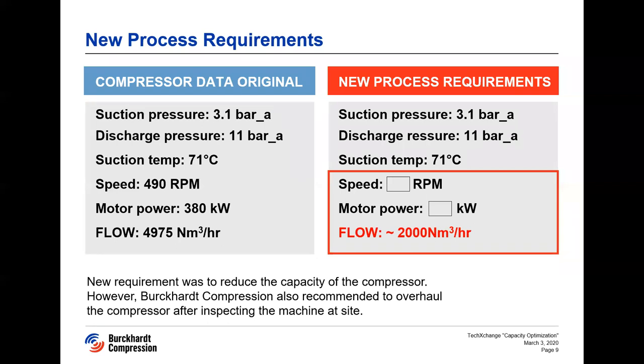In the end, after the site visit and the inspection of the compressor, Burkhard Compression was able to convince the client not only to proceed with the engineering study, but also to do the revamp on the machine for the low capacity, and also an overhaul of the complete compressor in Winterthur. My colleague Samuel will now take over to explain about the study done in detail.